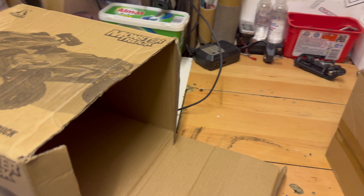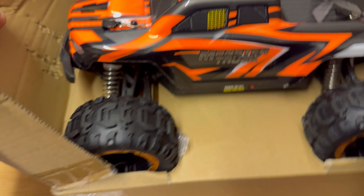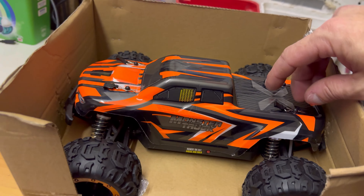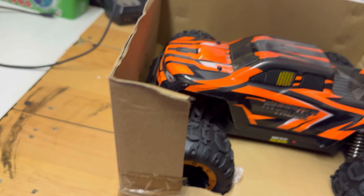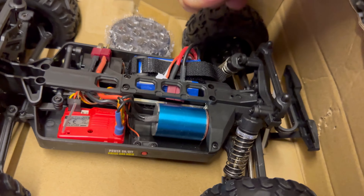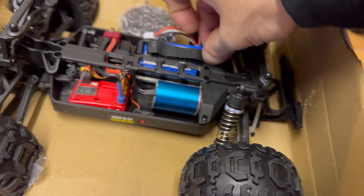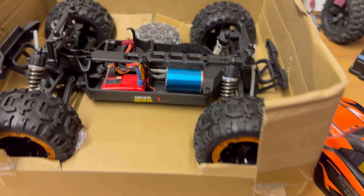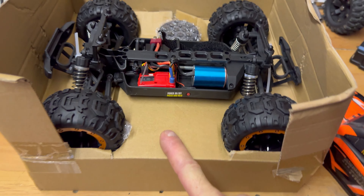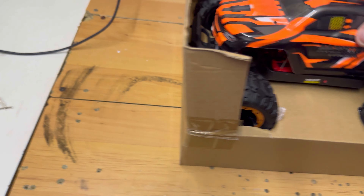Let's open it up — instructions, don't need them. Here we go. As you can see it is called a monster truck, it's an exact copy of an FTX Tracer. This one is a brushless version. I'm going to take this battery out here because I'm going to stick it on charge so we can go and have a play. It comes with a light kit and a wheelie bar — look how nice that looks.